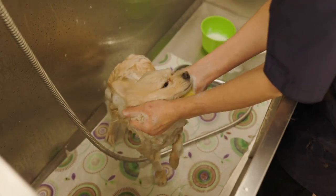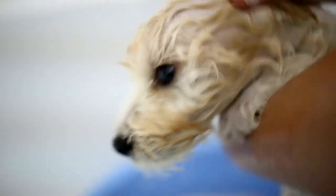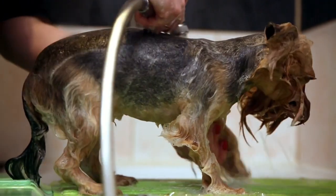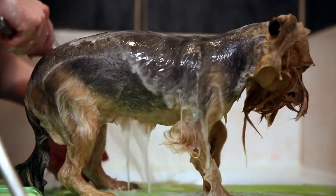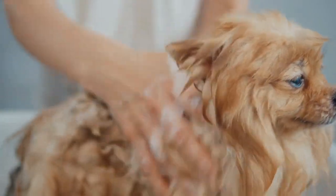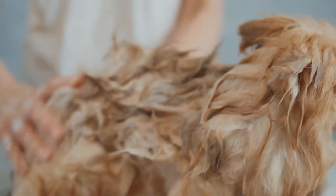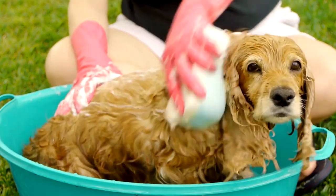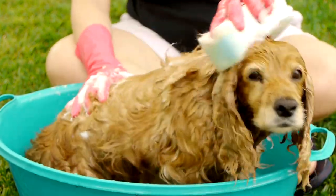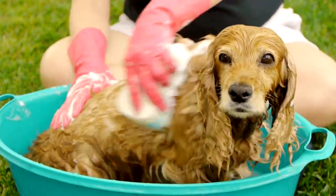How to Wash Dogs: A Comprehensive Guide to Canine Bathing and Grooming. Washing your dog is an essential part of responsible pet ownership. It not only keeps your furry friend looking and smelling fresh but also promotes their overall health and well-being. Properly washing a dog involves more than just a splash of water and some soap — it requires patience, the right equipment, and a gentle touch. This comprehensive guide will take you through the steps and techniques required to wash dogs effectively, ensuring a stress-free and enjoyable experience for both you and your canine companion.